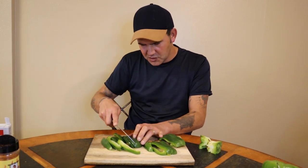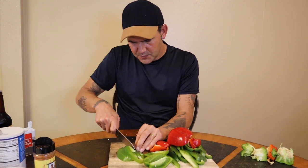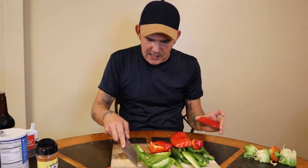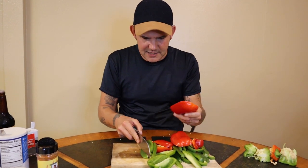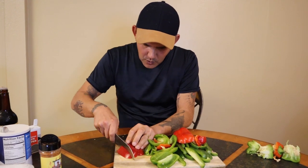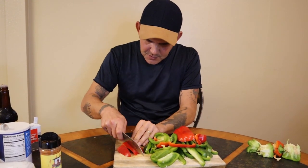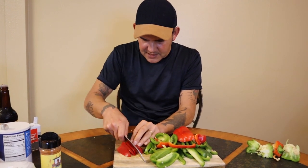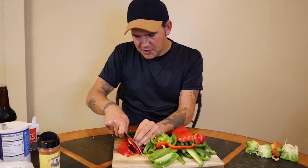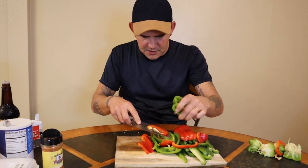You normally ain't going to have leftovers when you're cooking up some good pepper steak. Typically you're not going to see red bell pepper used down here, but I like red myself, so I go with one red and two green. You don't have to use red if you don't want to. If you come to New Orleans and somebody makes pepper steak, you're not going to see a red bell pepper, but you will here because I like the way it tastes.